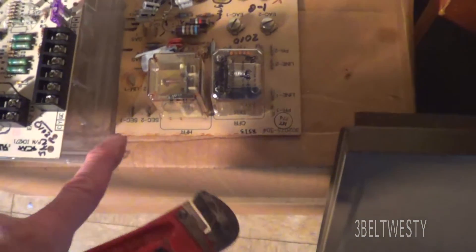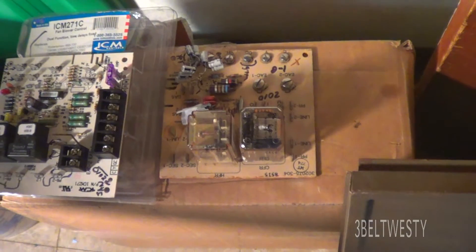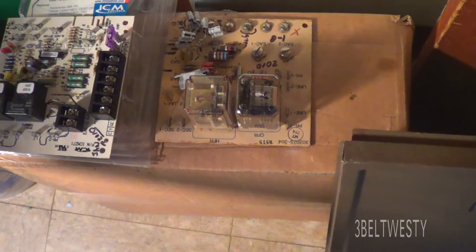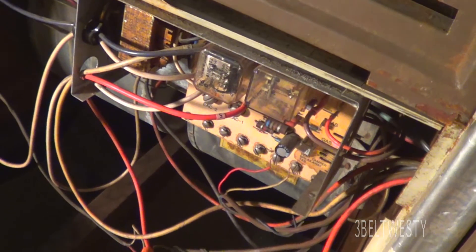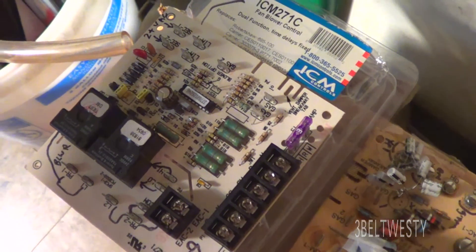This is the original board from 1985, and every now and then what it'll do is after the call for heat's been satisfied, it'll just sit there and run the fan all the time. So these relays get stuck, and I just tap on it with a wrench and it stops — so that's a sign that I need to go ahead and replace the blower control board.